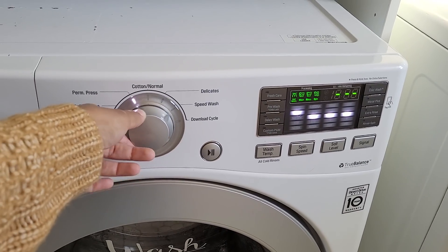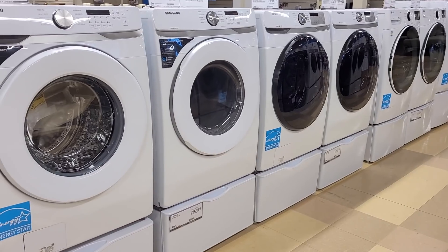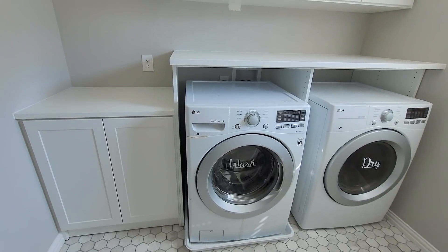This is where things took a turn — every renovation has something unexpected thrown in the way. My washing machine completely gave out. I was originally going to work around my existing white washer and dryer, but when the machine died and I went to find a replacement, I couldn't find an exact match. The closest option I found I really didn't like, and when I stood back and thought about it, those appliances looked kind of dated compared to all the other options available.